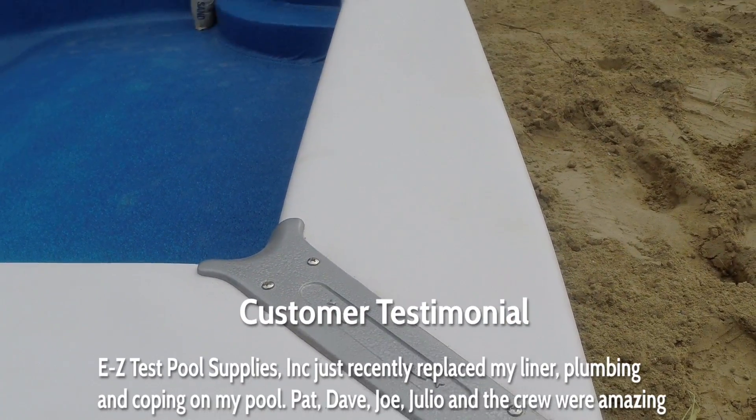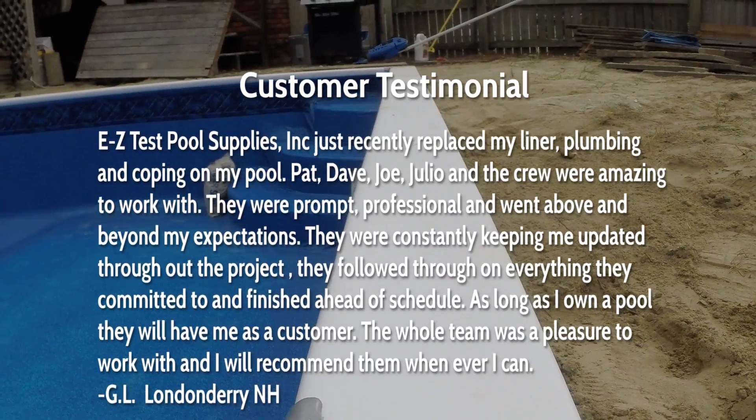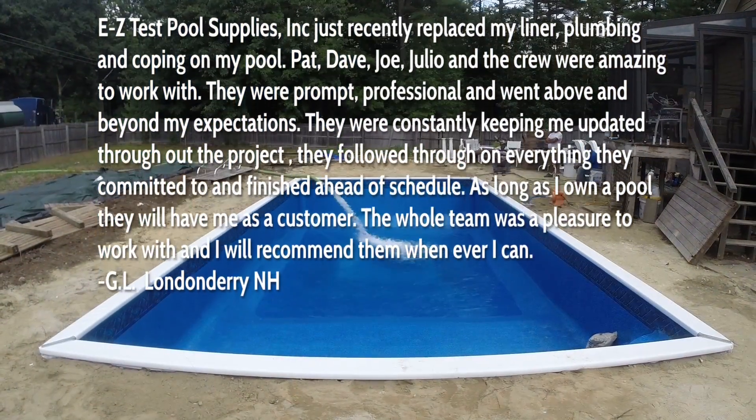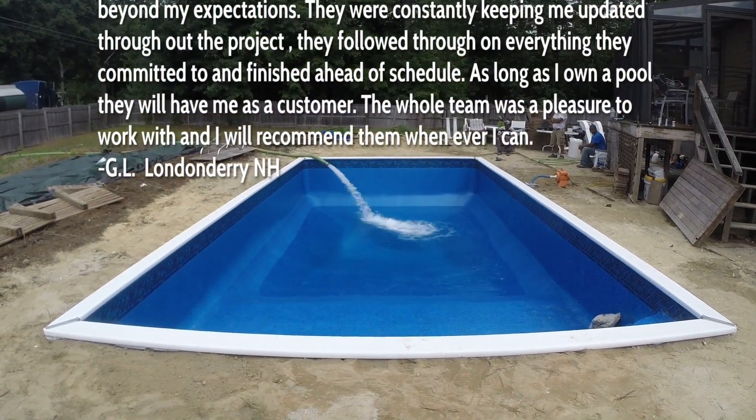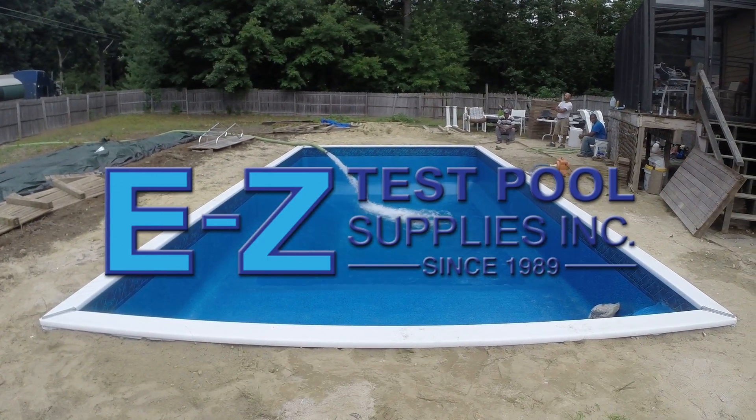This is an in-ground pool renovation project brought to you by EZ Test Pool Supplies. Here is a customer testimonial by George L. at the completion of this job. Thanks for watching and please contact us for your next pool project. Have a great one.